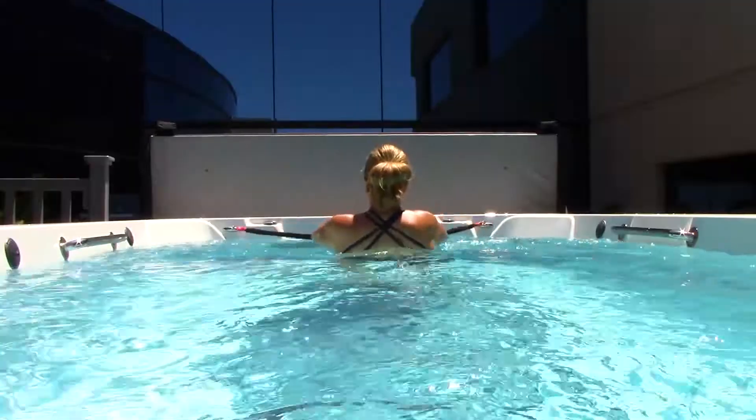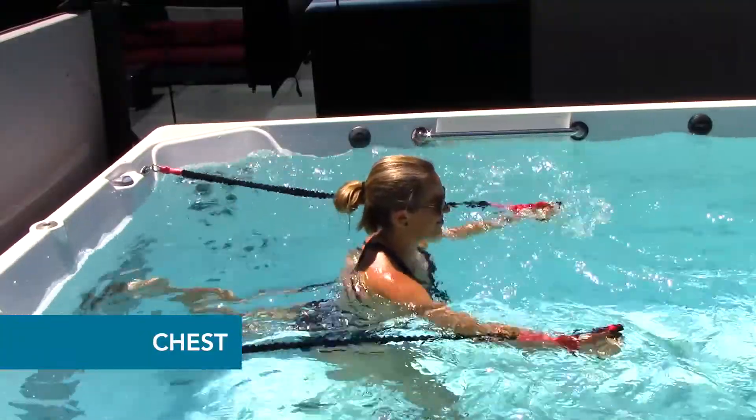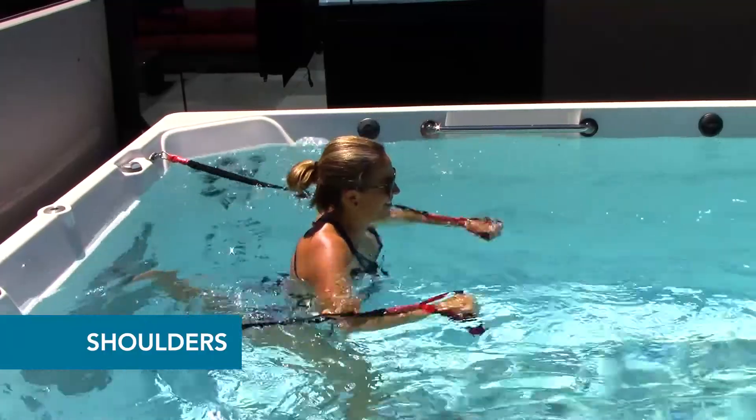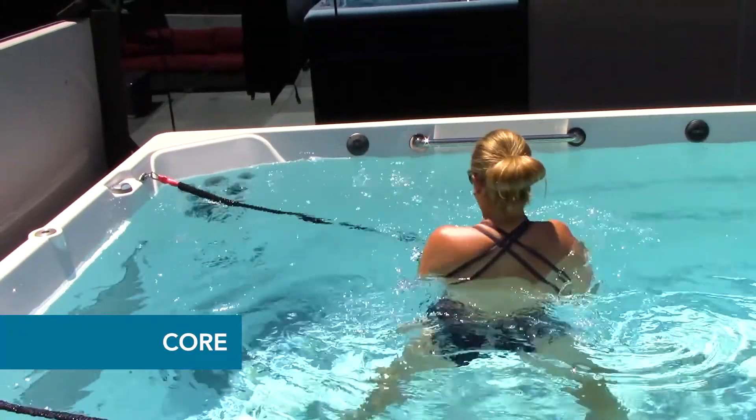With dozens of exercise options, you can build strength in your back, chest, arms, and shoulders. You can also work all areas of your core and improve your balance.